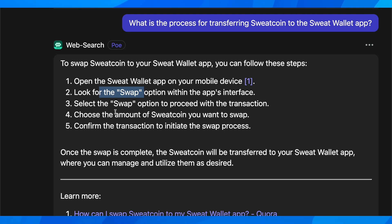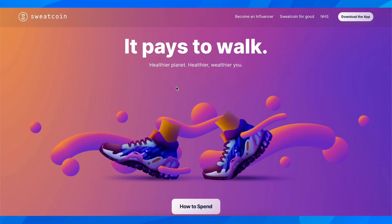Select the swap option to proceed with the transaction, then simply choose the amount of Sweat Coin you want to swap, and confirm the transaction to initiate the swap process. That's all you have to do in order to transfer your Sweat Coin to Sweat Wallet.